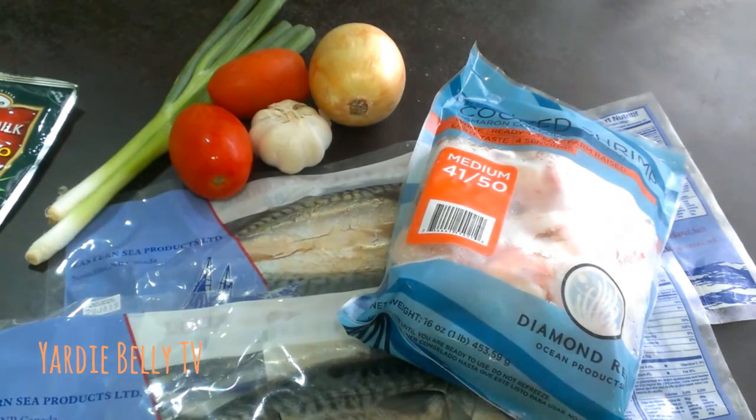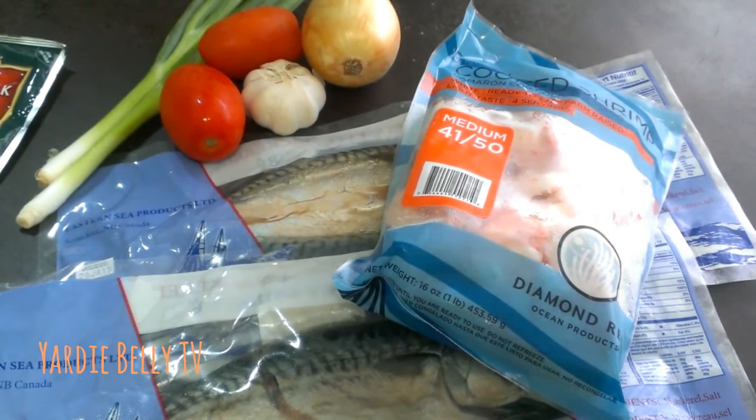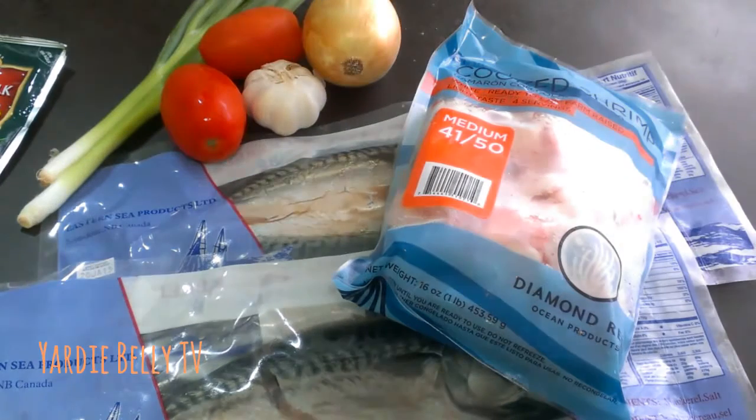This is gonna be served with some ground provision — yellow yam, white yam, a piece of cocoa, and a couple potatoes that we bought over at the supermarket. So mackerel rundown is what's cooking in the belly's kitchen today.